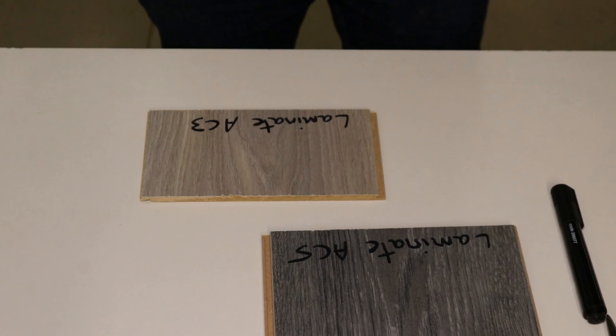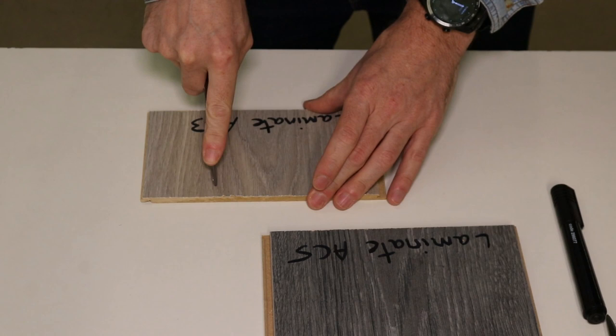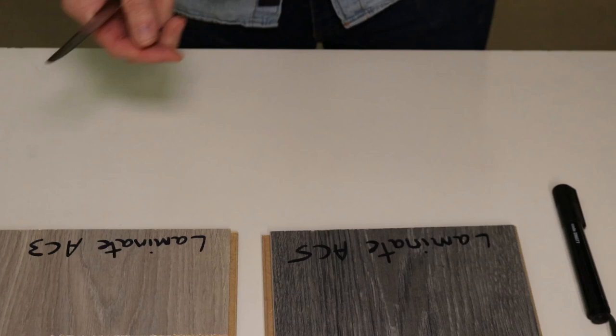Now we're going to do the same again but with the sharp end of the knife, first with some light pressure. Not much there, so let's try again with some harder pressure. It's hard to see on camera, but when I applied the hard pressure the sharp knife has marked it just a little bit. Overall I think that's performed extremely well.